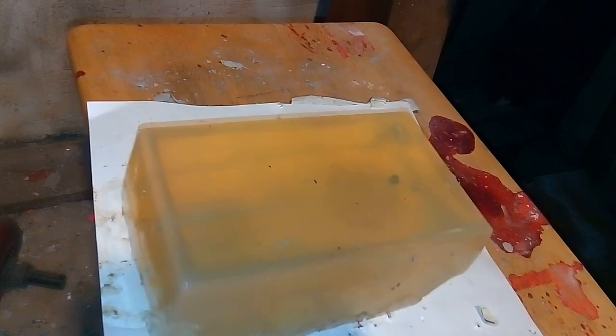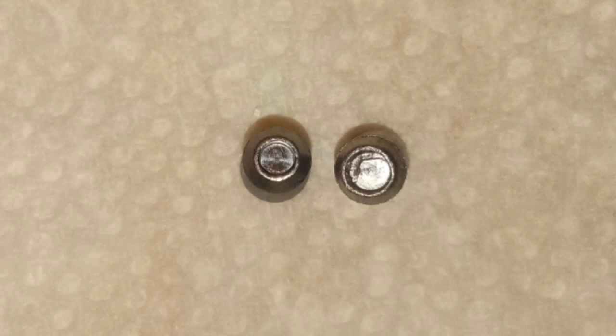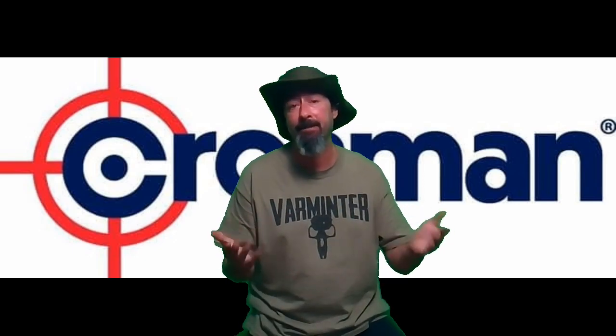Sorry about the dark gel — it's been recycled a couple of times. As you can see, not much deformation. You can see a little bit starting from the top view; with a little more power I'm sure we'd definitely get some deformation. The RWS Super H Points seem to be made of a harder lead, because I've gotten more deformation with this gun with the same amount of foot-pounds of energy using the Destroyers and the Hades pellets.